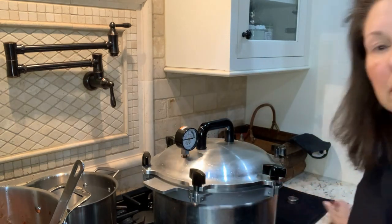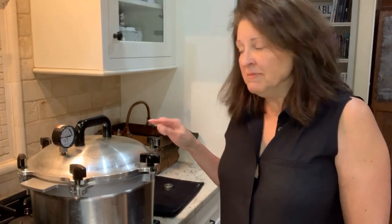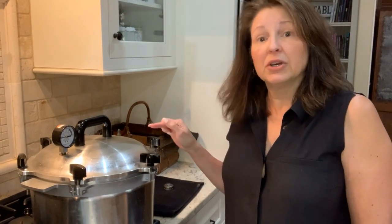Once I put my weight on and it comes up to temperature, I'm going to let it go for 75 minutes because I'm doing pints. If you did yours in quarts, you would do those for 90 minutes. So I'll see you back here when it's done.